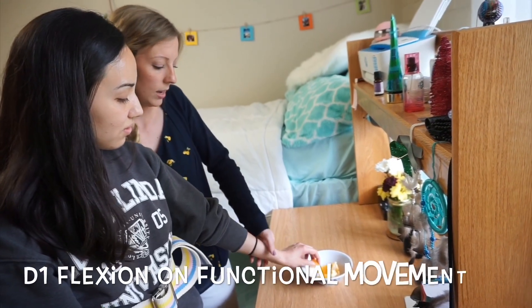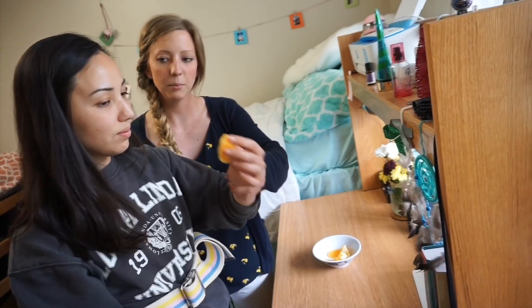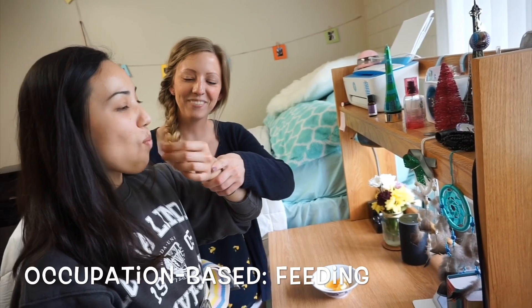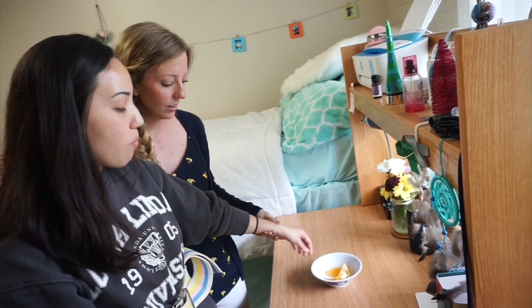We're just going to help you grab onto that, just like that. Got it? Now we're going to do a nice wide sweeping arc all the way up to your mouth. Perfect. And eat that orange. Perfect. All right, and now bring it back out. Beautiful.